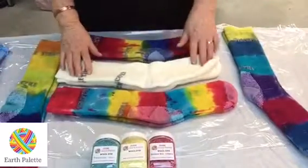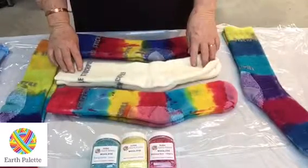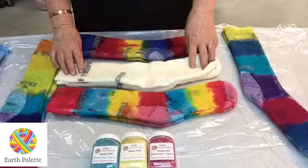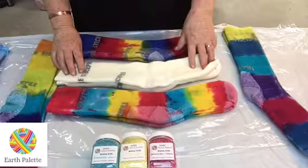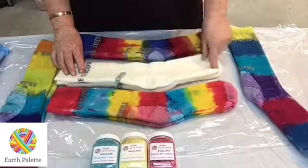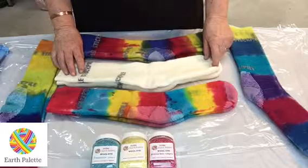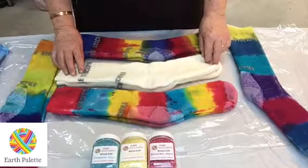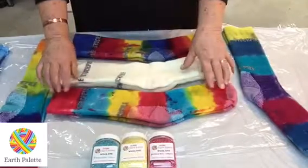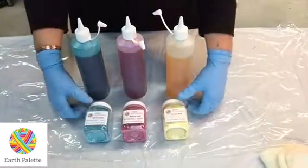These are the socks we're going to be dyeing today. As you can see, they are Stockpile socks — merino wool, made in Australia from Australian merino, and they're machine washable. They have a little bit of cotton at the heels and toes for sweat absorption and comfort. Once we've dyed them, the color won't come out — it'll stay there forever.